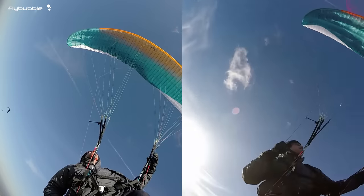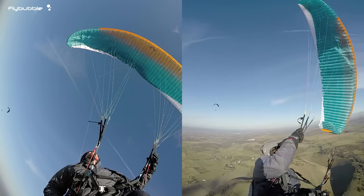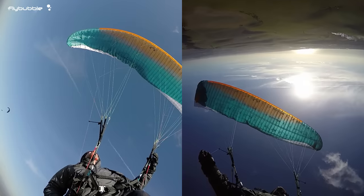If you shoot your hands up right away, the wing will recover on its own with a roll, then dive. Keeping your hands high allows the wing to regain the airspeed it needs.